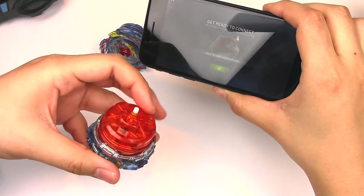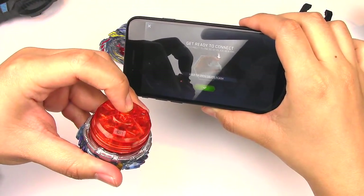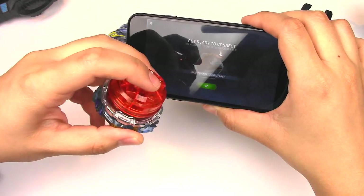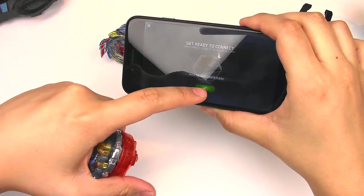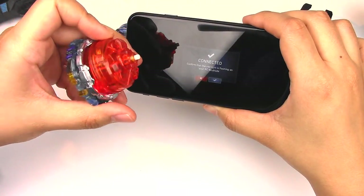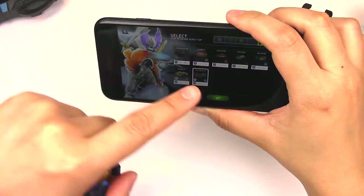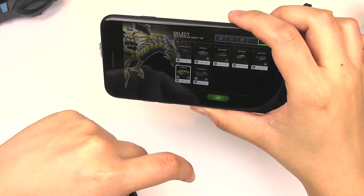I have to disconnect Valkyrie from my phone before I could start using it. There it goes lighting up — it's connected, so easy. You can see the options right here and let's get Valtryek.